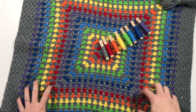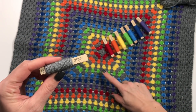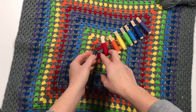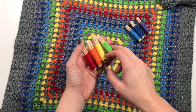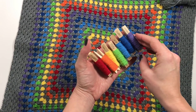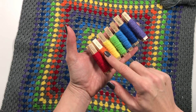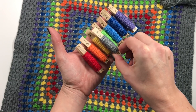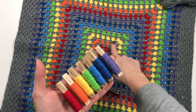Then I made this huge granny square, and these are the colors I used: gray as my main color, which goes in between every row, and then also lipstick, spice, citron, grass green, aster, lapis, and violet. These are all Stylecraft Special DK — all the same make — and each time, as I said, you put the gray in between.